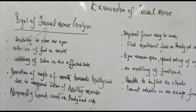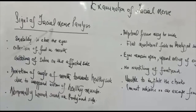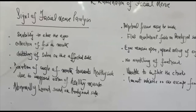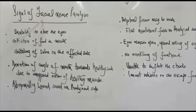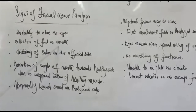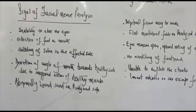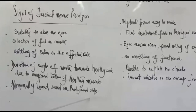Signs of facial nerve paralysis: when the facial nerve is paralysed, there will be inability to close the eyes, collection of food in the mouth, dribbling of saliva on the affected side, and deviation of the angle of the mouth towards the healthy side due to the unopposed action of the healthy muscles. The patient may also hear abnormally loud sounds on the paralysed side if the nerve to the stapedius muscle is involved.